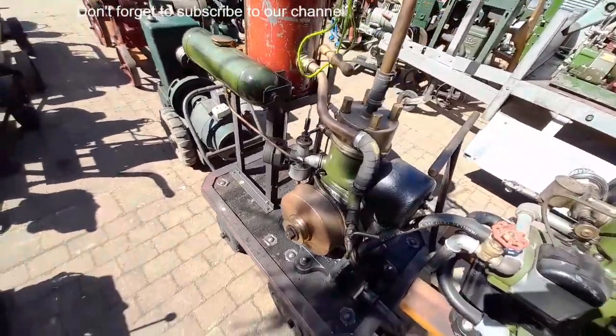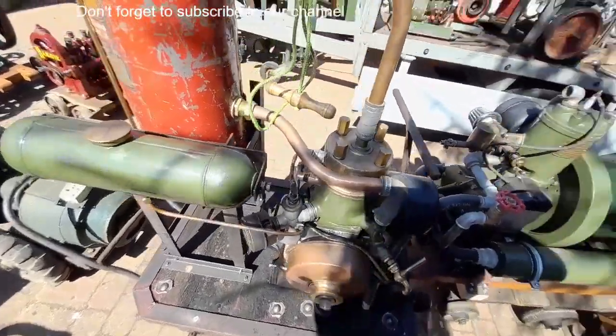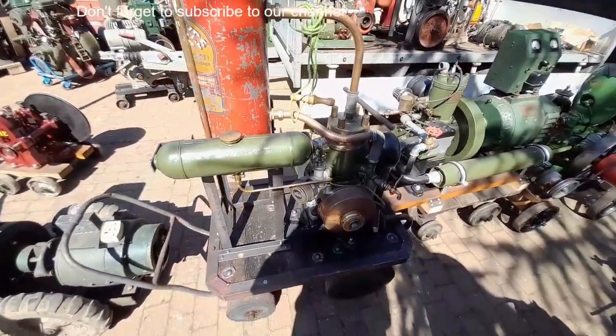Villiers WX — that's had a splash of fuel and we've had that fired up.